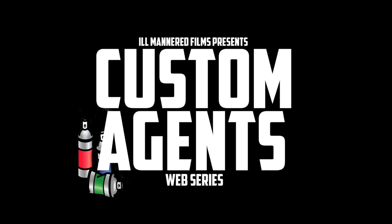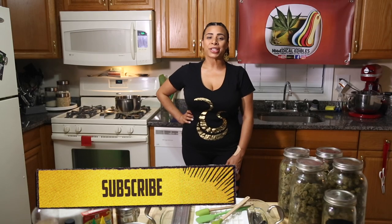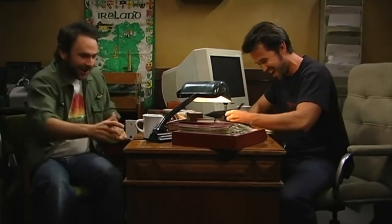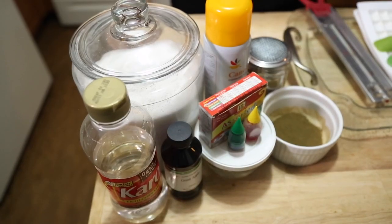This episode is sponsored by Fat Bowl and the new Ill-Mannered Film Series, Custom Agents. Check it out on our channel in our playlist section. The following are the ingredients you'll need to make the candies.